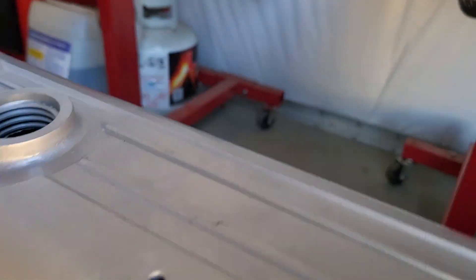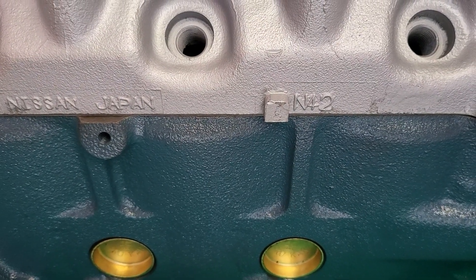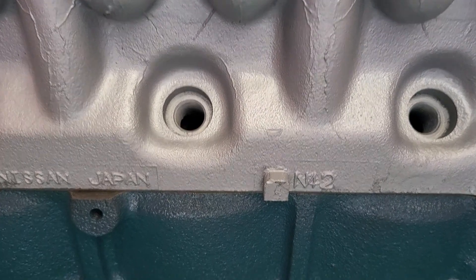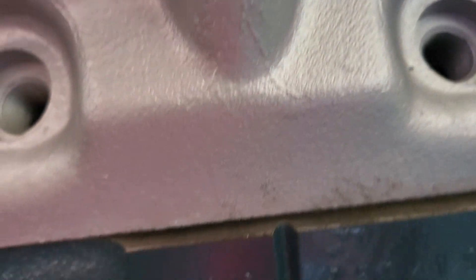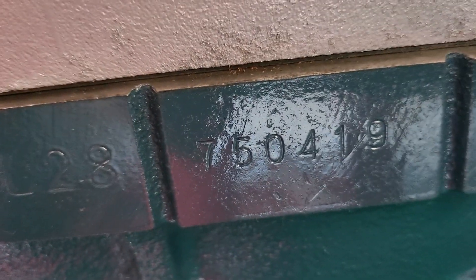Also on the engine side here, you can see that casting where it says N42. That's between the number one and number two spark plug holes where the head meets the block. And then on the back of the block you can see it says L28 — that's just the serial number.